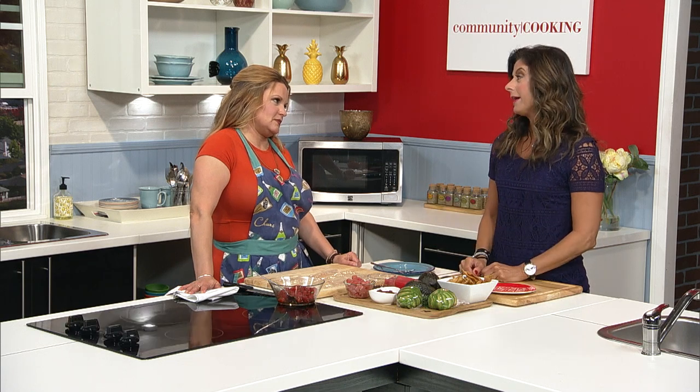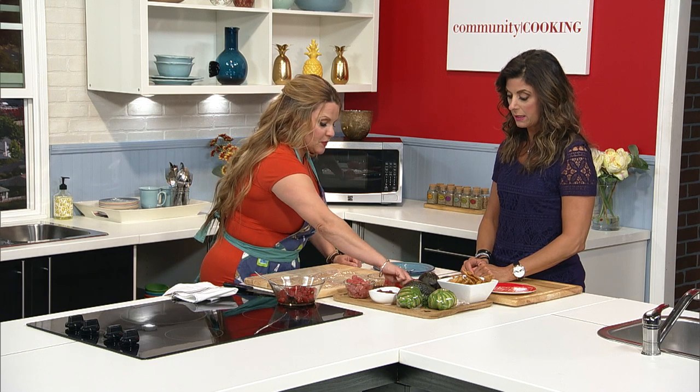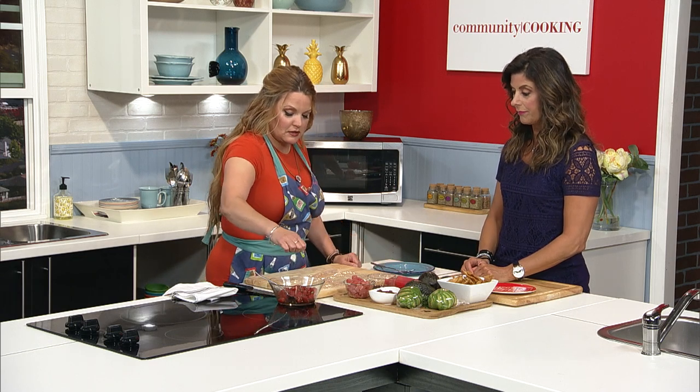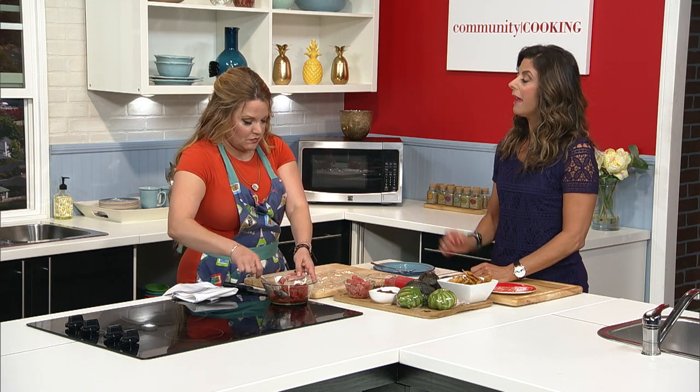Welcome back to Community Cooking. If you're just joining us, I'm with a good friend, fabulous chef, restaurateur, mom — this is Demi Stevens. The tartare is super easy — Japanese dressing, a little bit of chives, chop up some fresh frozen ahi, and a little tiny bit of salt and pepper. We have the Japanese sauce, and even if you're using soy or teriyaki, always do still a little bit of salt and pepper.